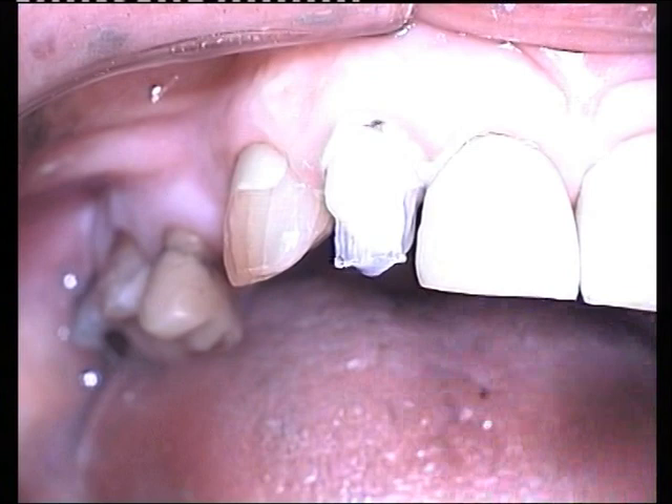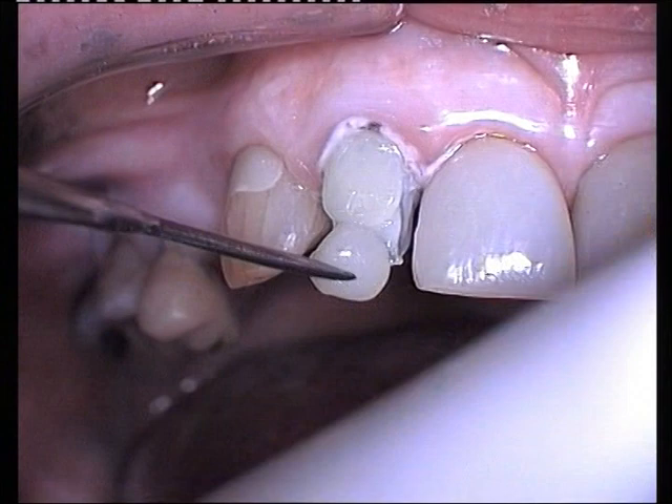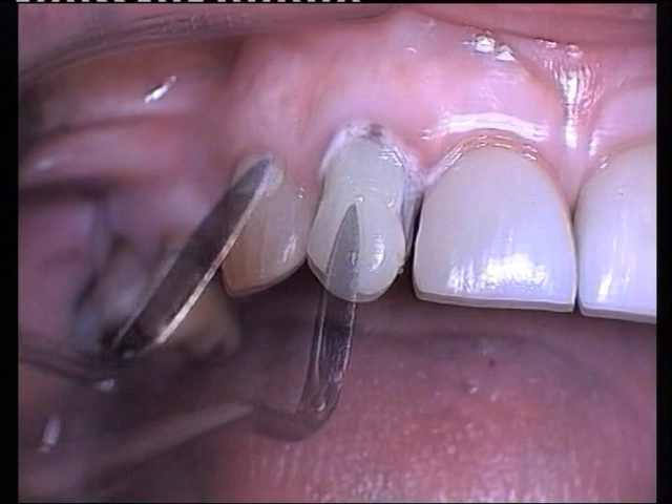The surface is then re-coated with resin. A micro-fill resin of body shade is puddled onto the labial surface to the incisal margin using a wards carver. Before curing, a small increment of white tint is placed on the surface and characterised into the resin.